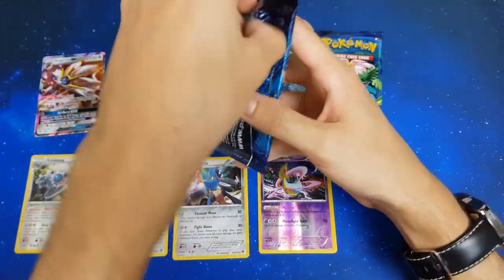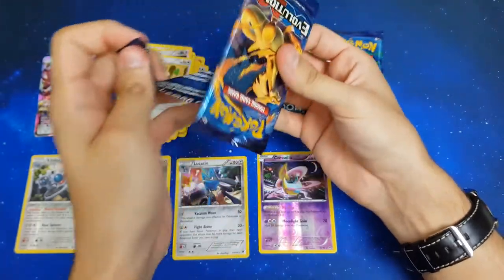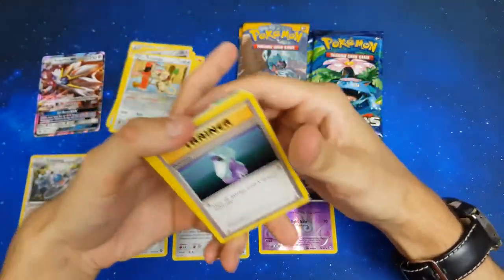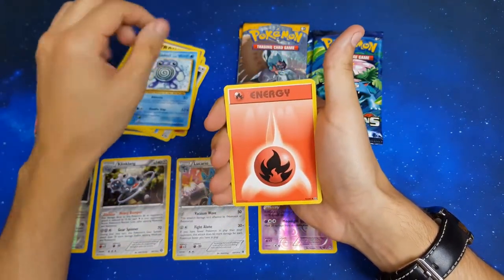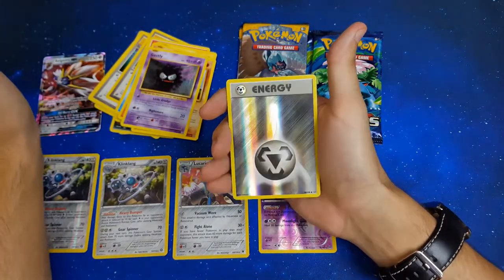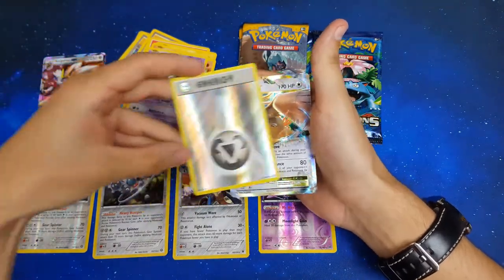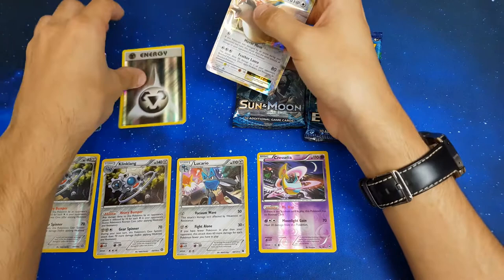Moving on to Evolutions — shiny Charizard PSA 10, you know you're in there! We got Potion, Maintenance, Polywhirl, Fire Energy, Volt Orb, Charmander, Diglett, Gastly, hollow Steel Energy, and a Pidgeot EX — what! That is an amazing pack. Look at that, they go well together — awesome, both of you guys have owned your slots on the bench.